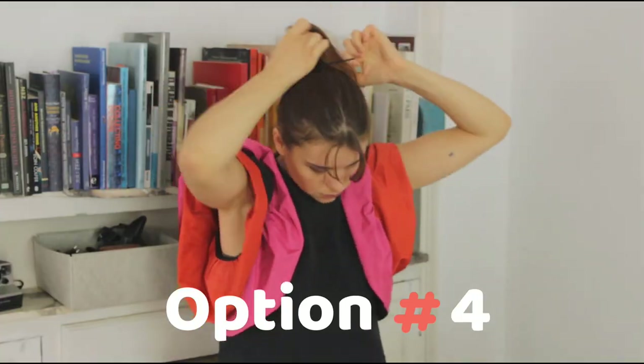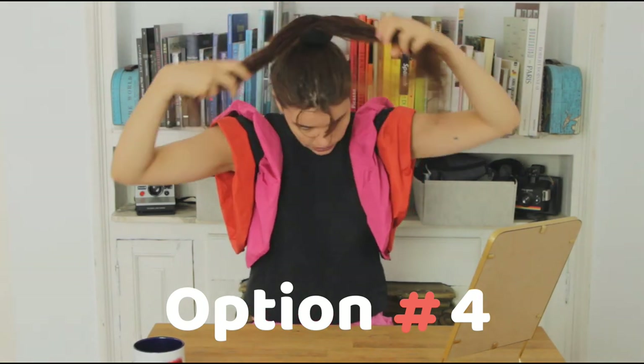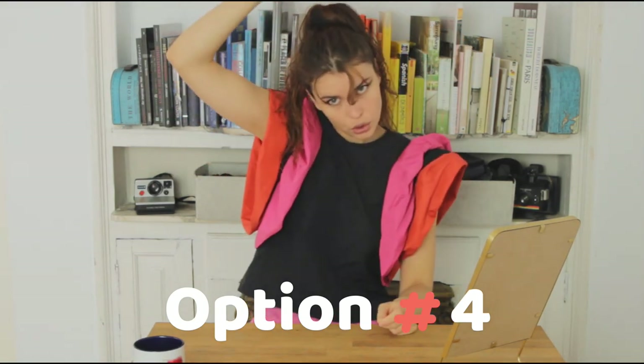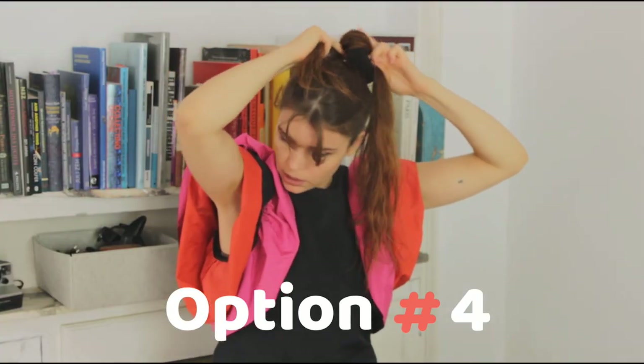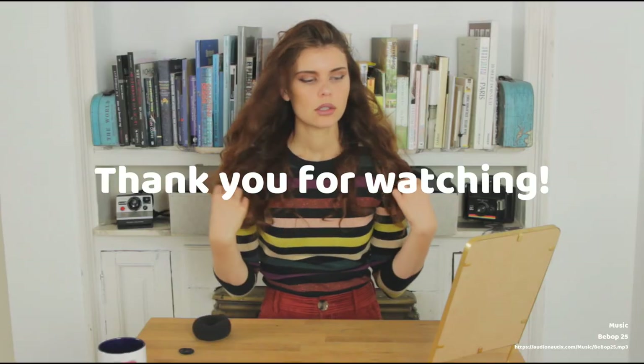Another heatless option to curl the hair is with this bun. For that we start by making a high ponytail. When that's done, we pop this on, divide the hair into a few sections, and then we put them under and get them out through the hole in the middle. You repeat that until all of the hair is coiled around it. Ideally you do it overnight so it has a lot of time to dry. This is actually not too bad at all — it's very voluminous, which I think is nice. So I will give it a 7 out of 10.